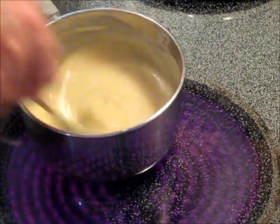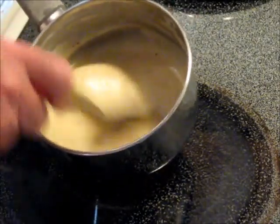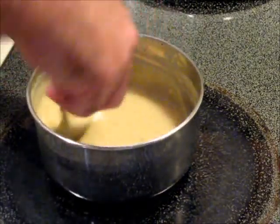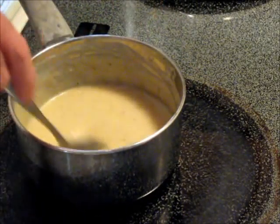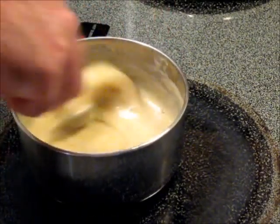If you add that apple cider vinegar when the stuff is cold, you're going to get a curdled mess. But if it's hot, it won't curdle. Oh my God, that smells delicious.